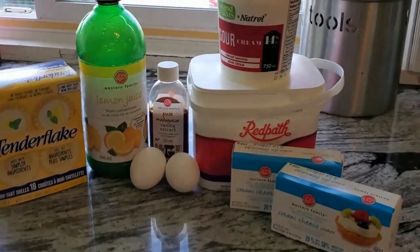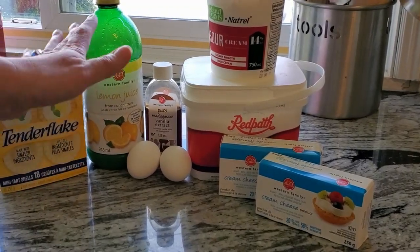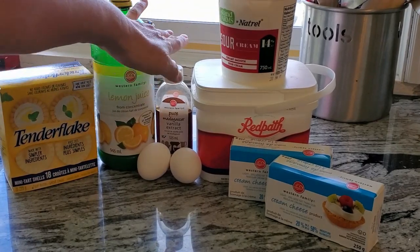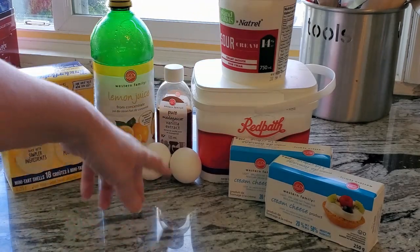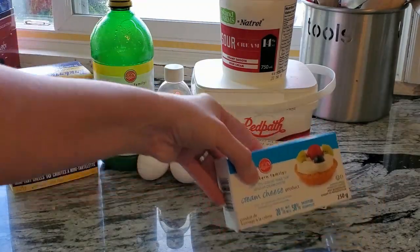Now what we're going to need is some lemon juice — you can use real lemons or just use the bottle of lemon juice. We need pure vanilla extract, two eggs, sour cream, some white sugar, and the star of our show: cream cheese.